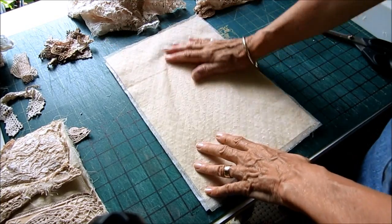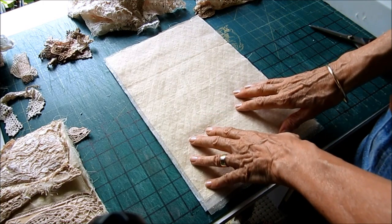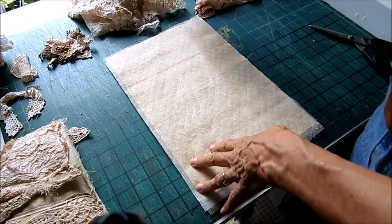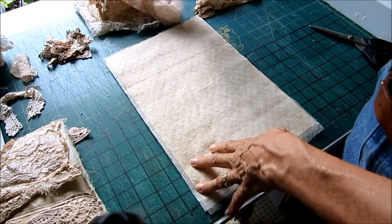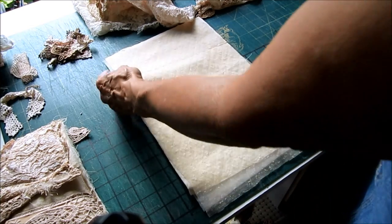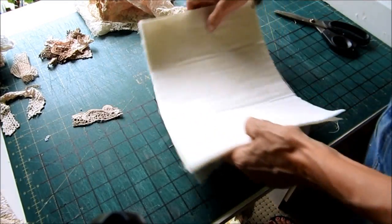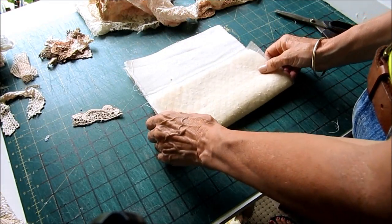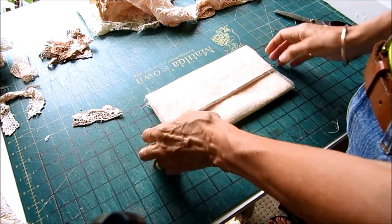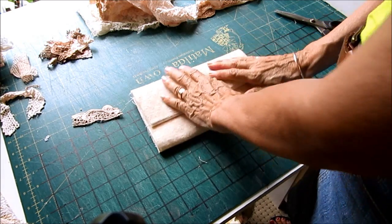Sometimes I go for more of a brownie look, other times I'll go towards more of the avocado look - just depends what I've got and what I want to use at the time. The key to this tattered style is don't try and be too perfect. As I say, that's why it suits me - I don't do perfection.